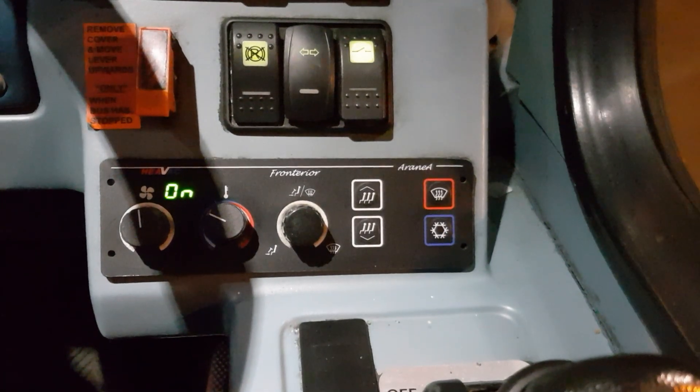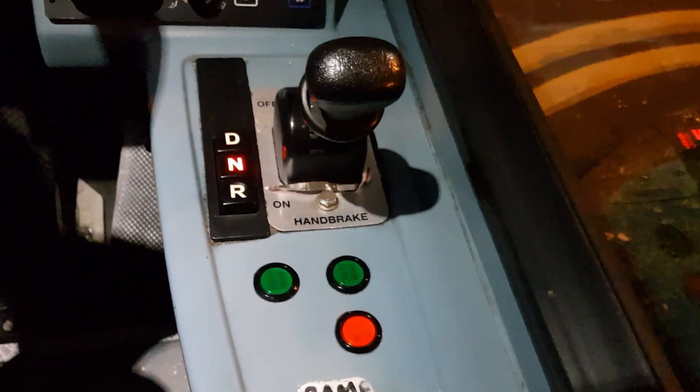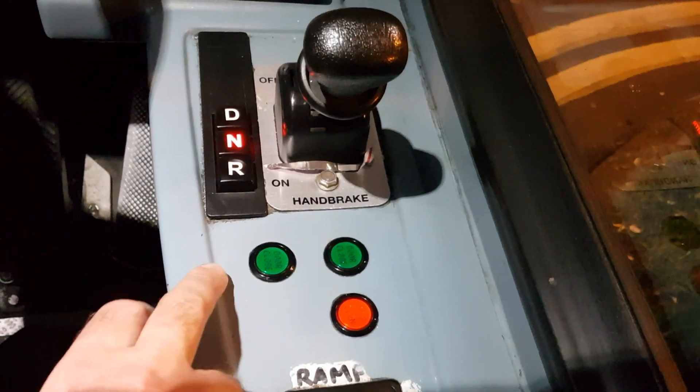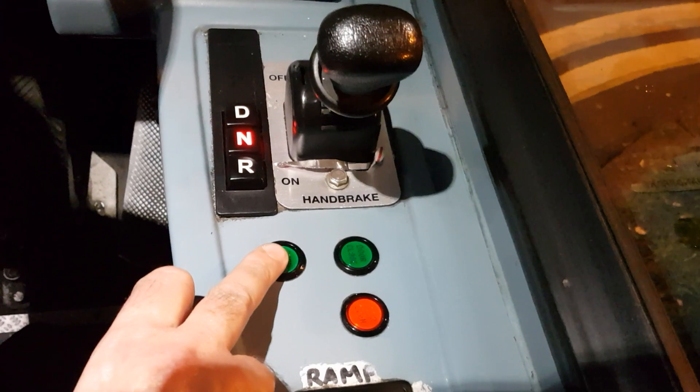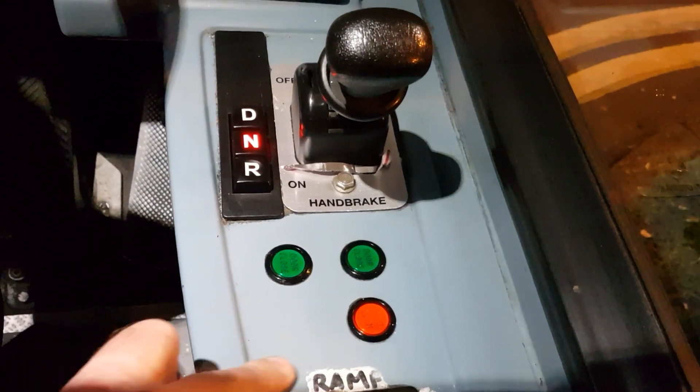There's a heater boost, and the heater boost really is good on these buses — it's too hot most of the time, to be honest. Handbrake, gear buttons: drive, neutral, reverse. That's to close the front doors, that's to close the back doors, that's to open the back doors. To open the front doors, and if you can see it on the floor there is the foot pedal.